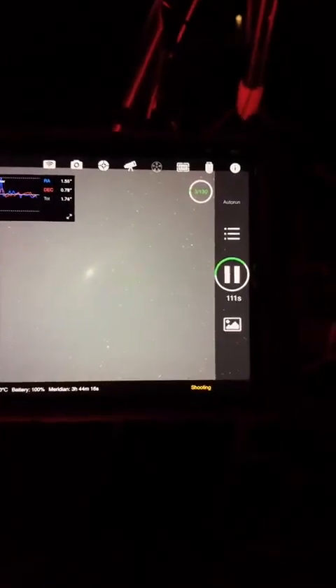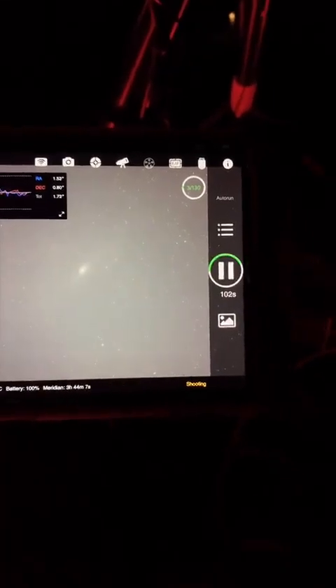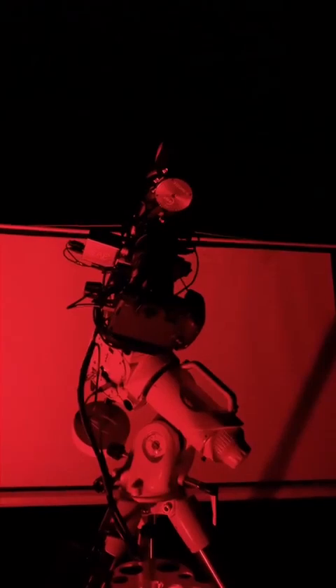Alright, I think I'm gonna let this thing do its thing all night — I'm good to go with that. I'll just leave it all out there and turn off this other stuff. Alright, we'll check on it in the morning. Thanks for stopping in y'all.